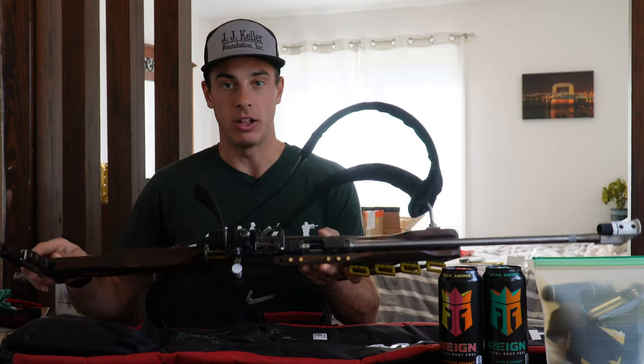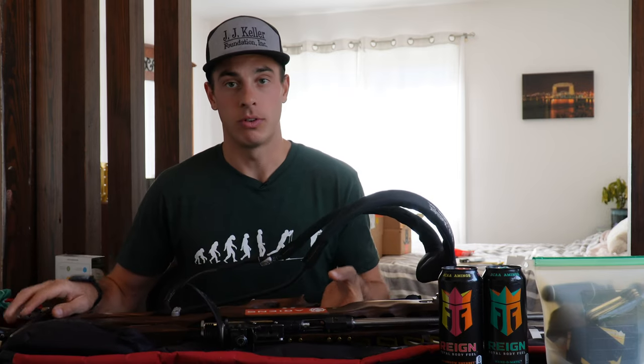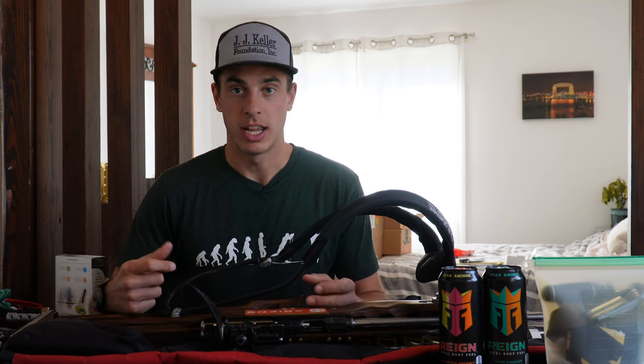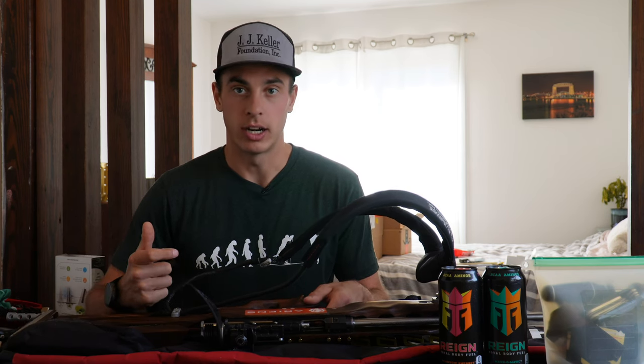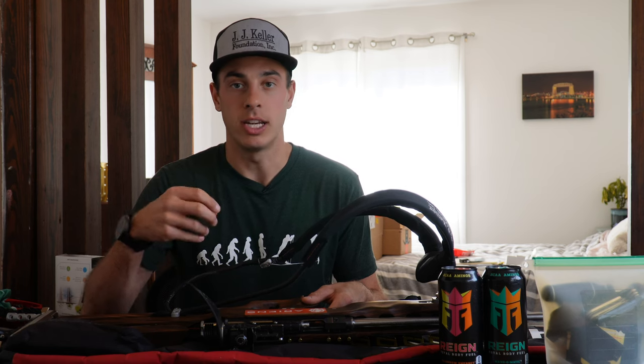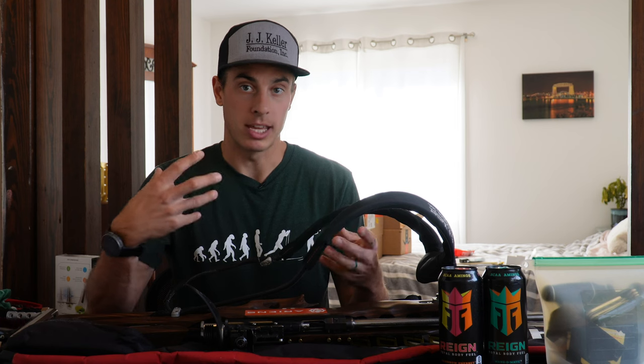This happens every once in a while when biathletes are doing what they call dry fire. Dry fire is when they're doing shooting drills and actively shooting the rifle by pulling the trigger, which engages the firing pin. Sometimes when you do this, after a while, the firing pin will break. And obviously you cannot use your rifle when the firing pin is broken.